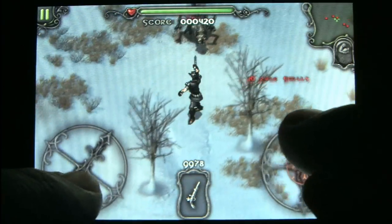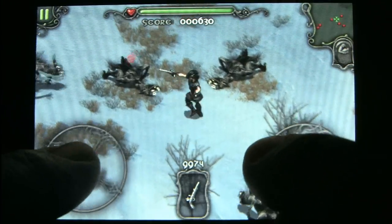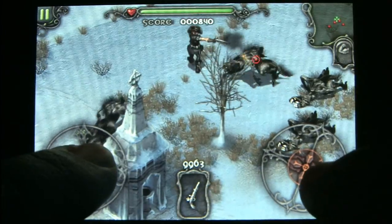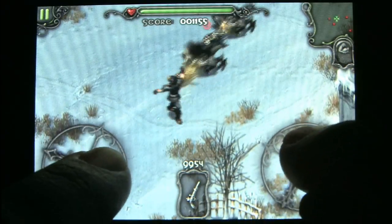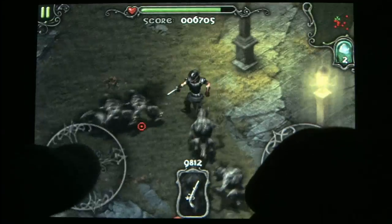It's like a ridiculous gothic version of Smash TV, which is the unofficial sequel to Robotron 2084 — one of my favorite games ever made. It has more in common with Smash TV because of the weapons upgrades. It looks wonderful on the iPod screen; graphically this is solid, it's smooth, and check out the controls.